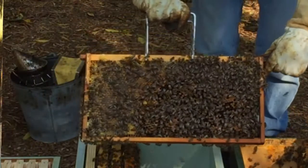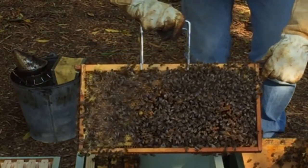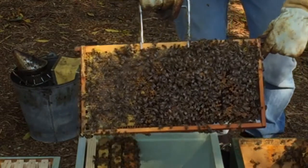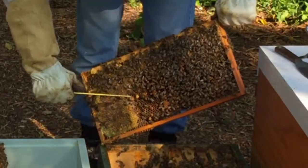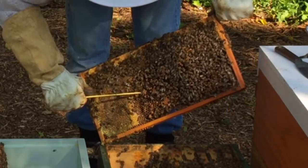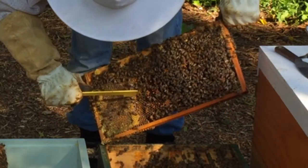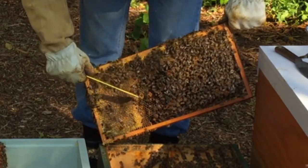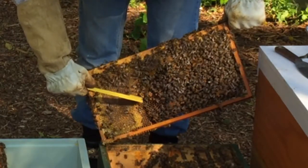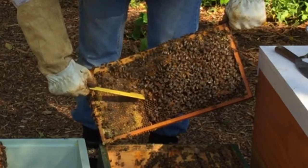Now you can see on this frame we have a queen cup. We just need to check inside that and see if there's any larvae in there. The queen cup is dry — there's nothing in there — but we'll remove it anyway.